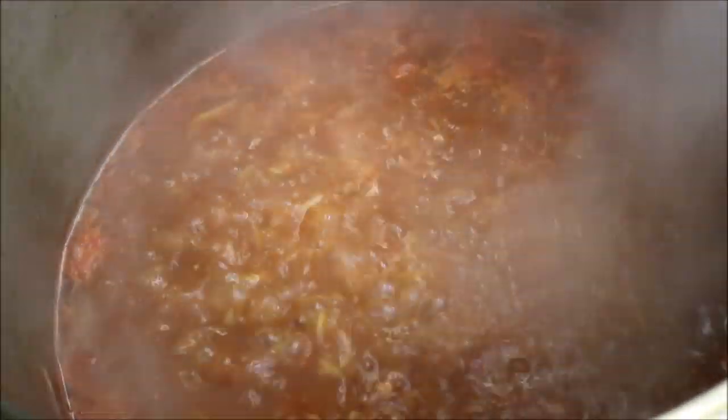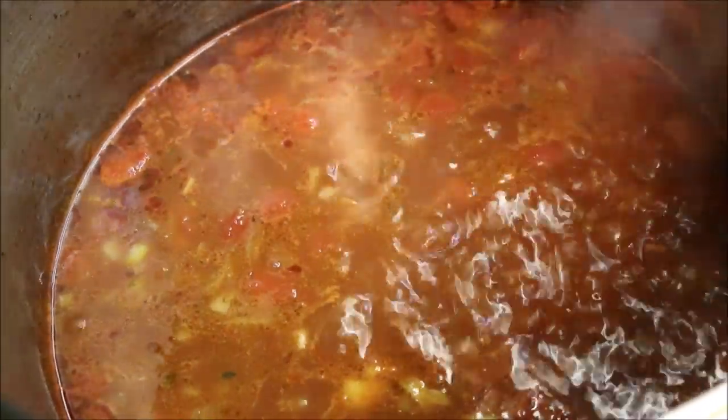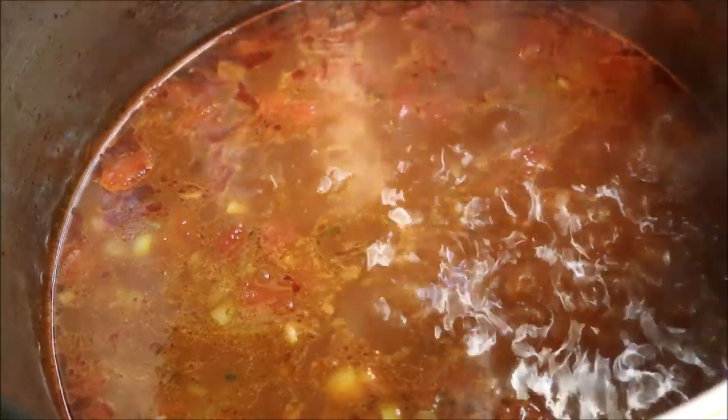Alright guys, so once this reaches the boil we're going to turn it to a medium heat and carefully add our meatballs straight in. All we want to do is simmer these for around 15 to 20 minutes. Basically we want the rice to be completely cooked, the meatballs to be cooked, and our sauce should have thickened up just a little bit.